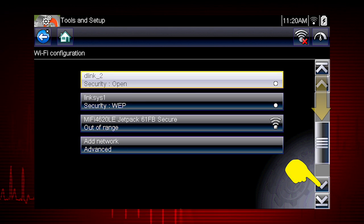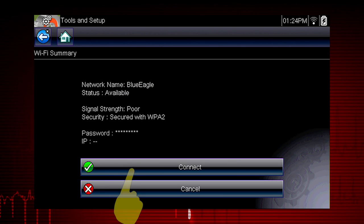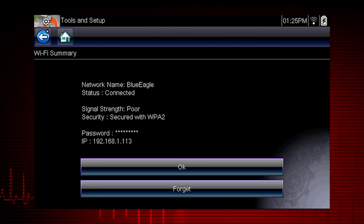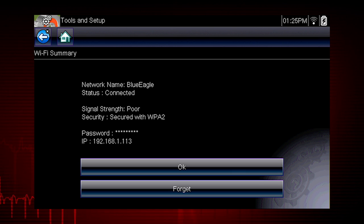Use the scroll feature to show all active connections. If the network is password protected, a keyboard will appear. Simply enter your network password. Select Connect to connect to your desired network. From the Connect confirmation screen, select OK to continue using this connection or Forget to disconnect this connection.